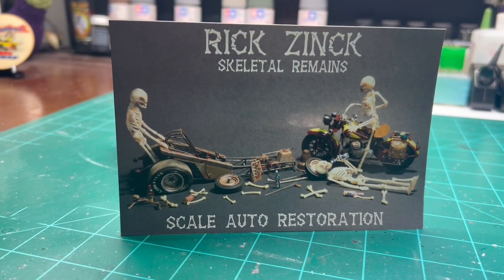Hey guys, Rick, Cletus, and the boys coming at you from the Heartbeat Model Shop. I was at JaxCon this past weekend, and my old good buddy Rick Zink at Skeletal Remains — we got together and were discussing YouTube and how long we'd been on it, and kind of discovered a few things we have in common: we both joined YouTube in 2014.